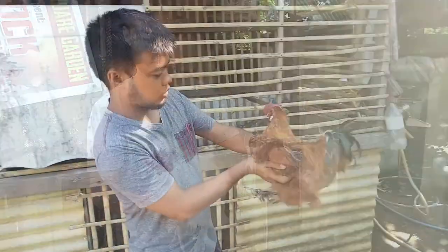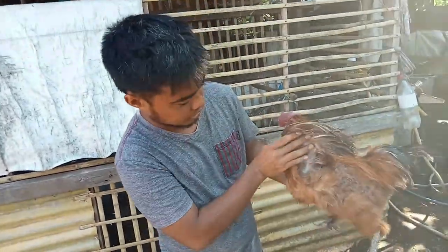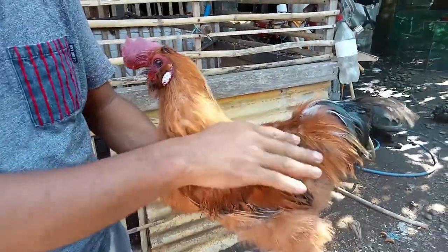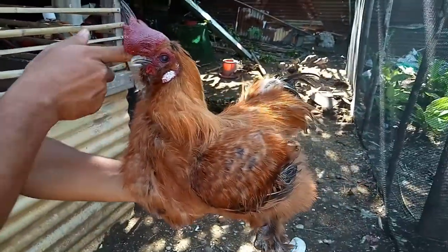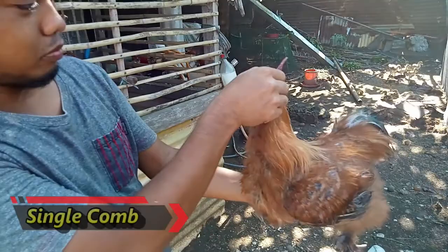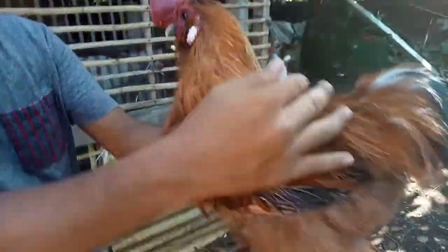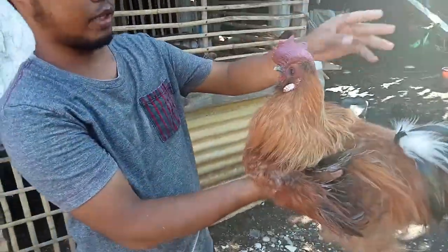Okay guys, ito naman yung ating Chinese Silky na partridge. Di sya masyadong brown kasi kung brown talaga, 'bak' ata yung tawag talaga. So ito, partridge ko. Silky feather din.